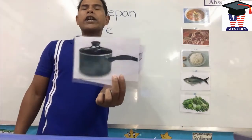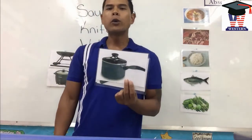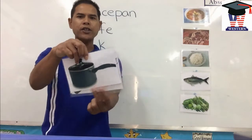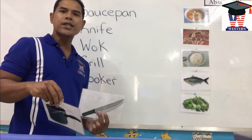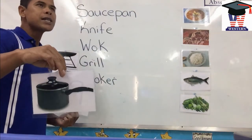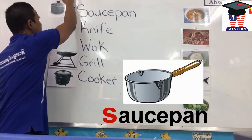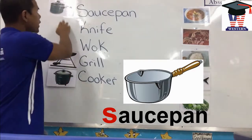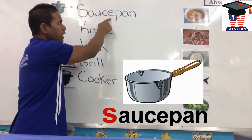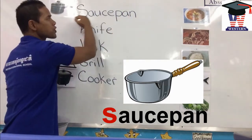This one we use it to make soup in. We call it saucepan. Saucepan starts with one letter. What makes the ssss sound? Yes, the S. Saucepan. So let's spell it all together: S-A-U-C-E-P-A-N. Saucepan.